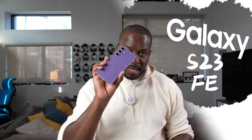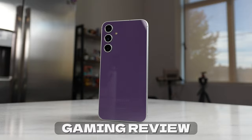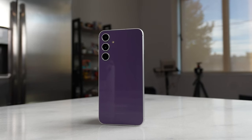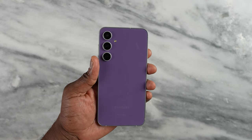Hey guys, Thunder E here and welcome. Today we have the Galaxy S23 FE — welcome to my gaming review as well as some camera talk on this device. The FE devices disappeared for a little bit but it's finally back, and I think Samsung made the right decision in bringing the FE back, although there are some questionable decisions in what they actually put in the device.